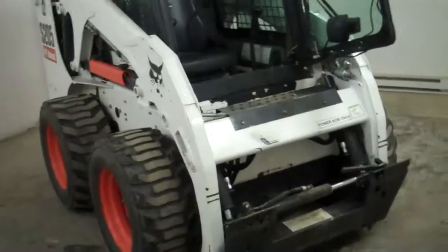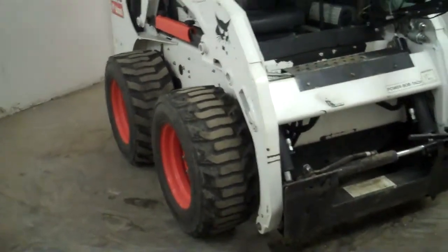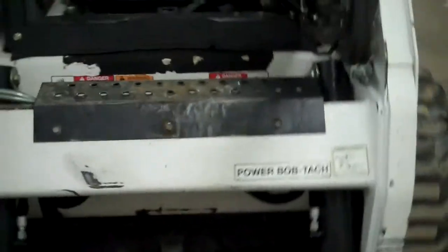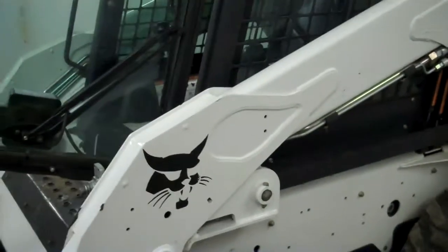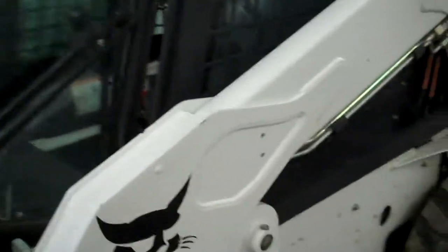They don't get any bigger than this in the Bobcat medium class. 6,655-pound operating weight, so easy to trailer behind a three-quarter ton truck. Great condition — it'll go out with a full service. 118.2 inches to the hinge pins, so it's a nice high-lift machine too. You get up almost 10 feet.